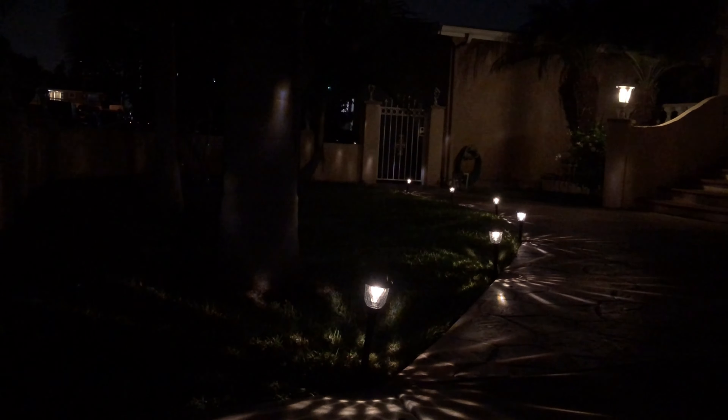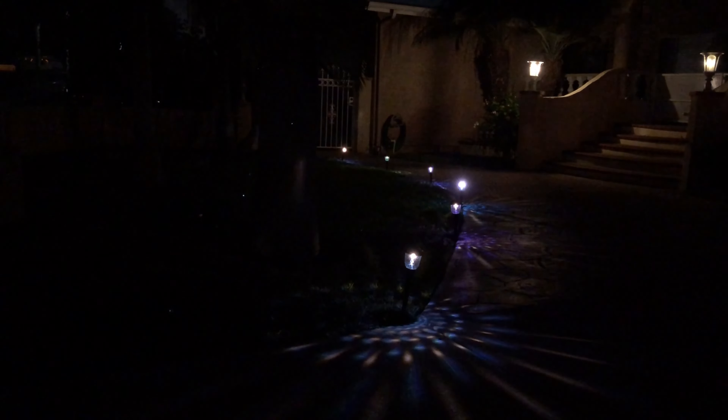This solar powered light uses IP55 waterproofing that is resistant to any extreme weather like freezing, fog, rain, and snowy weather.